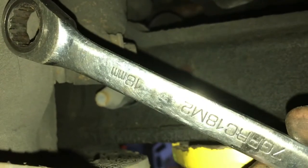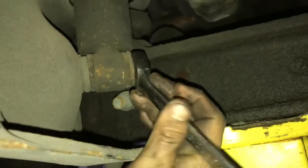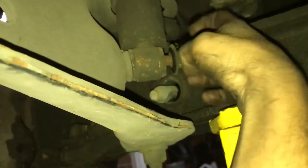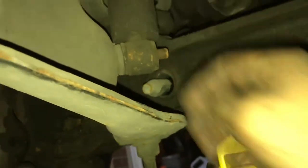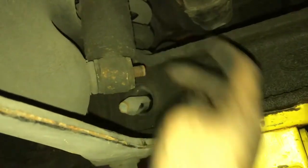The bottom bolt is actually a size 18 — we're gonna have to break it loose. This one is just a nut that comes right off, and then now we gotta pry this out to the right so we can get it off the stud.